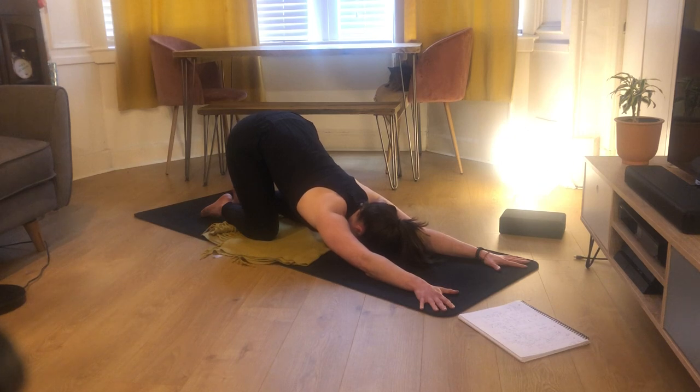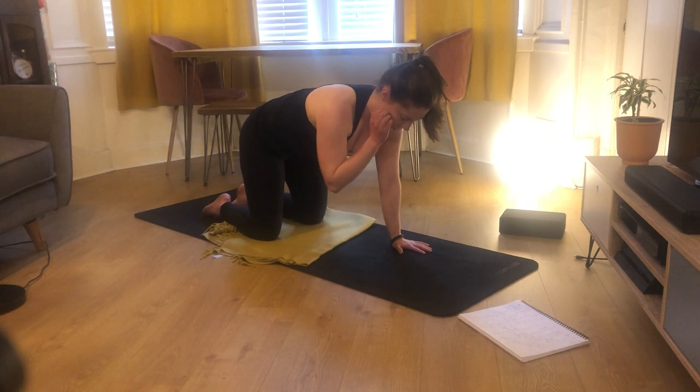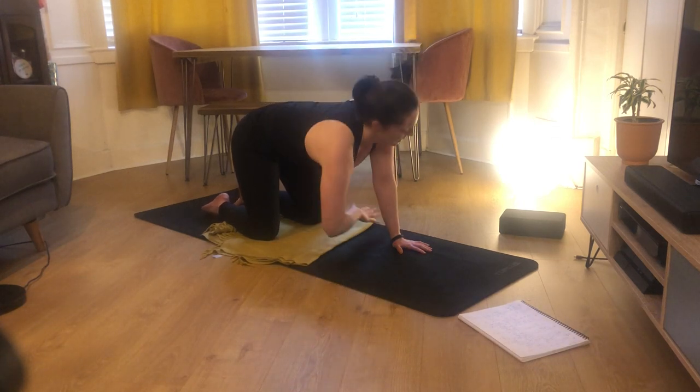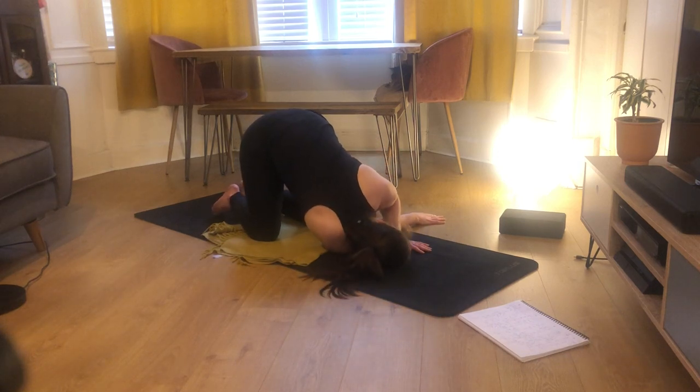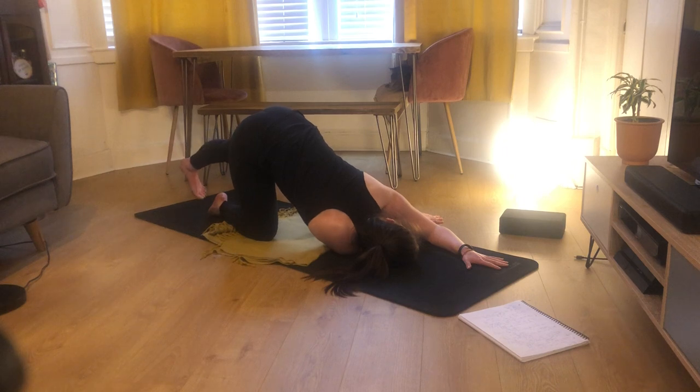Keeping your tummy tucked in, come back up to all fours, then into a quick thread the needle. Inhale, reaching the right arm up to the ceiling, palm spins away, then exhale, weaving that right hand behind the left — right temple and right forearm come down to the ground. Think about your right shoulder really pushing into the mat and your left hand pushing into the mat so your back body will light up. Then add in a calf stretch: straighten your left leg, come up onto your pinky toes, and push that heel away.